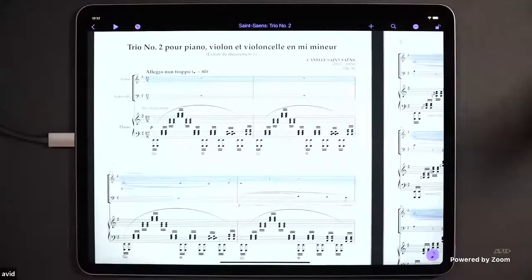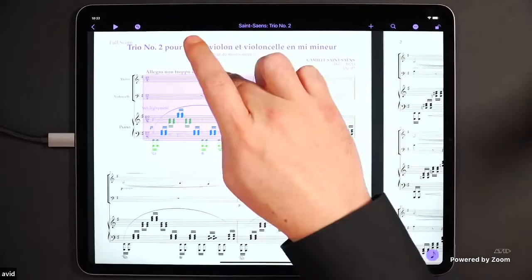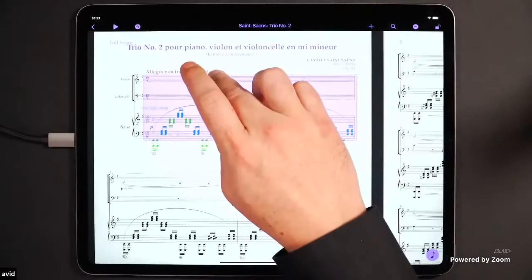Anyone can download this app for free and open any Sibelius file of any size for free. If somebody sends you a giant orchestral score, on the free version you won't be able to edit it, but you can play it back and make filtered selections. For example, if you're playing violin in a trio, you can triple-tap the violin and hit play to hear just your part. Conversely, you can press and hold individual staves to select everything except your part, hearing the rest of the ensemble while you play along.